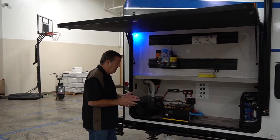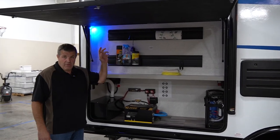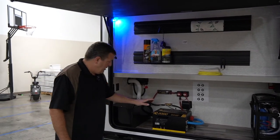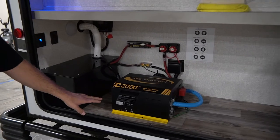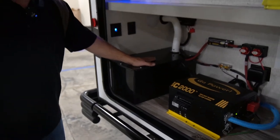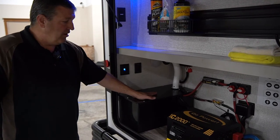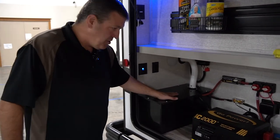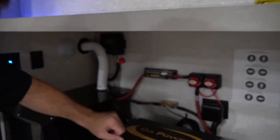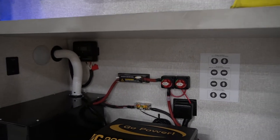This is one of the hearts of the Sonic X. You have 400 watts of solar on the roof — these are Go Power solar panels. And you have a Go Power 2000-watt inverter with a 100-amp charger on board. In this little box here is a 250 amp-hour lithium-ion battery. So you have plenty of juice to stay off the grid as long as you want. The solar panels on top keep that charged up to operate everything on the inside — your switches to control what works, how, and when.